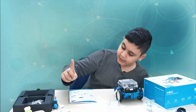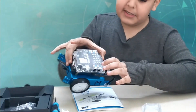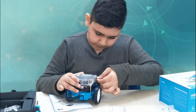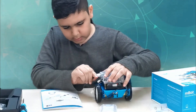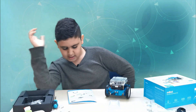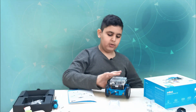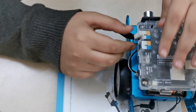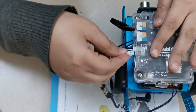For the wiring, it says connect the ultrasonic sensor to port three of the m-core. If you don't know what port three is: this is part three, part four, part two, part one, and this is M1 and M2. Let's connect port three. Now connect the sensor right over here. Then it says connect the left motor and right motor to M1 and M2. I'm not sure which is which, so I'll just put them in randomly — if it works, it works.